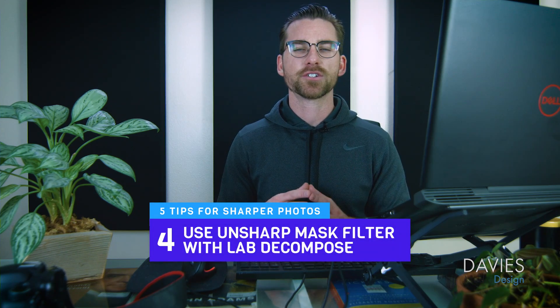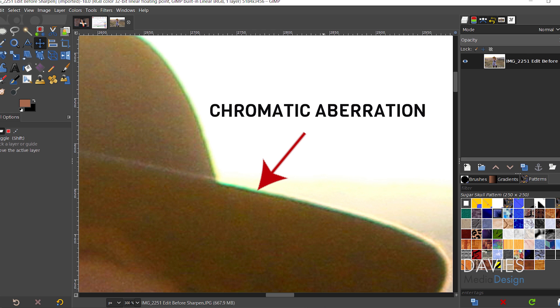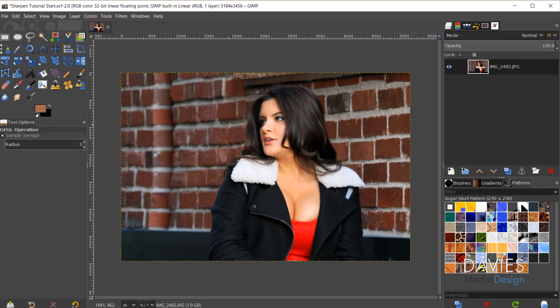My fourth tip is to use the Unsharp Mask. There's a trick to get a better result, especially when you have noise, color noise, or chromatic aberrations in the image. Chromatic aberrations are those little fringes of color — sometimes green or purple — you see in a photo. Color noise shows up in different colors, usually red, green, and blue, in the little noise specks. This trick will prevent the sharpening from enhancing those irregularities.